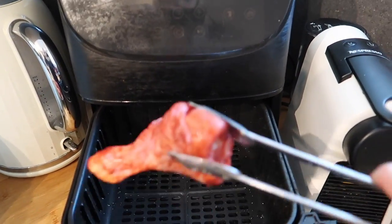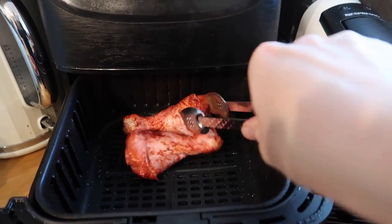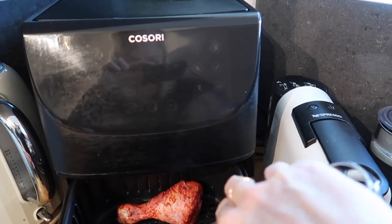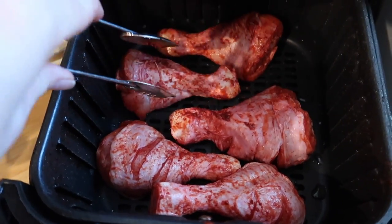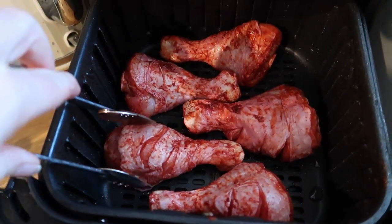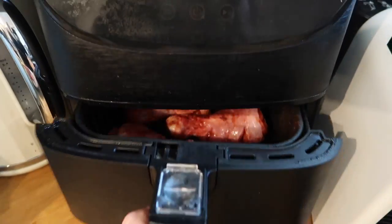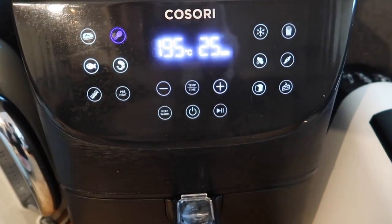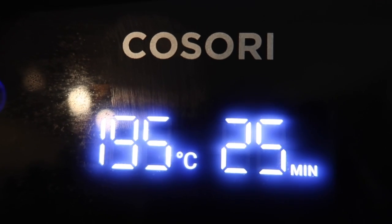I'm just going to pop some of these in my air fryer. I'm not going to add any oil or anything. I'm doing them alternately — fat bit that end, thin bit that end — they fit in better that way. Mine is three and a half litres so I can comfortably fit five in here. I'm going to shut the drawer, turn it on, and I've actually got a setting for chicken drumstick — that's reading 195 degrees Celsius and 25 minutes. I just press play and it starts cooking.